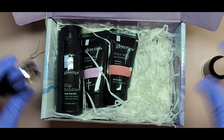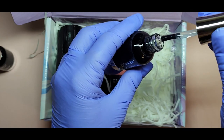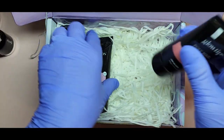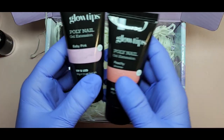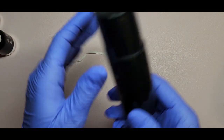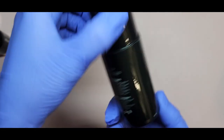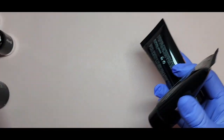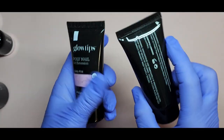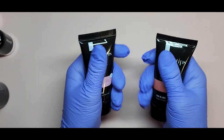Back to unboxing — we get a base coat and top coat, which is nice. This is a no-wipe top coat, and the consistency looks good — not too thick or thin. I also got the baby pink and peachy shimmer poly gels. The slip solution is 75 milliliters, and the poly gel tubes are 30 grams each — one ounce. I'm so excited for these colors!